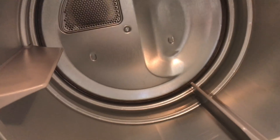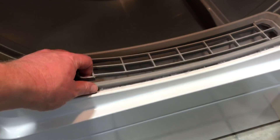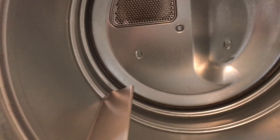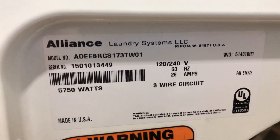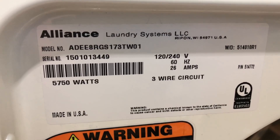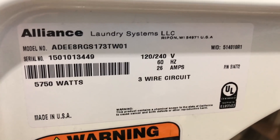Let me move my laundry basket out of the way and we'll have a look on the inside. It's got a light on the inside, which is very good. Huge drum — massive drum on it. There's the lint collector there for collecting the lint, which you just pull out to remove. Again, the information sticker: made in Ripon, Wisconsin. Model number, serial number, very high wattage, 26 amps.